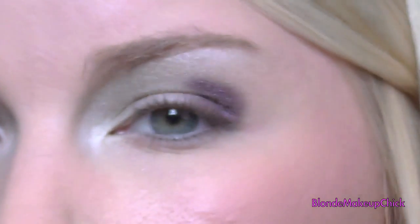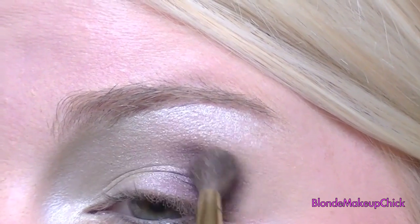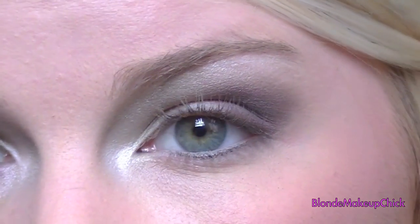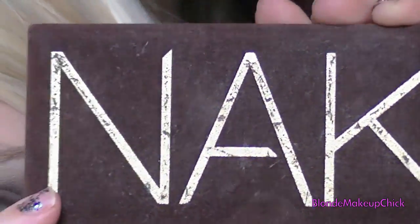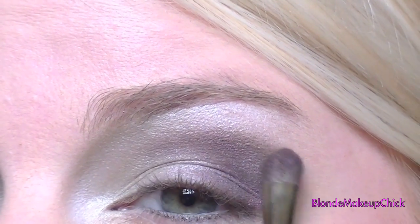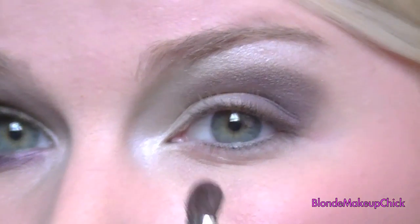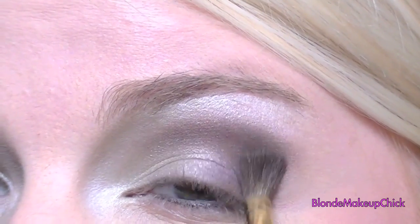After that, I'm going to be taking my blending brush and just blend that as much as you can until you kind of soften out the edges. Now I'm going to be taking my Naked Palette and the color Dark Horse, and just applying that above that purple, which kind of blends in together, and taking that a little bit farther than the purple. Just blend that as well.